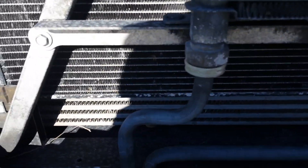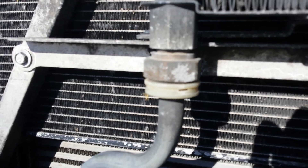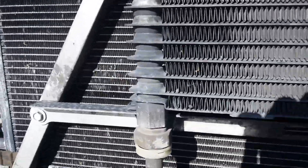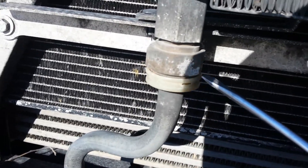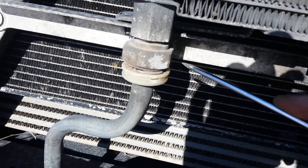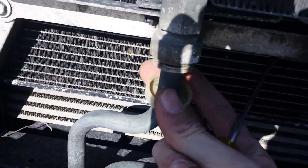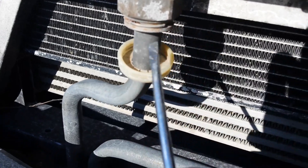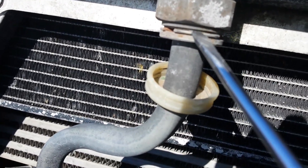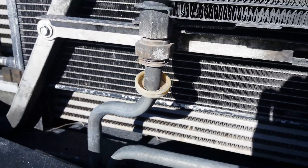This is my O2 LB7 Duramax, and these are the factory push-in fittings for the transmission lines going to the transmission cooler. There's a little plastic cap that hides it — you just pop that down. Right in there is a little c-clip that you pop out, and then the whole line just pops out. That's how the factory line comes out.